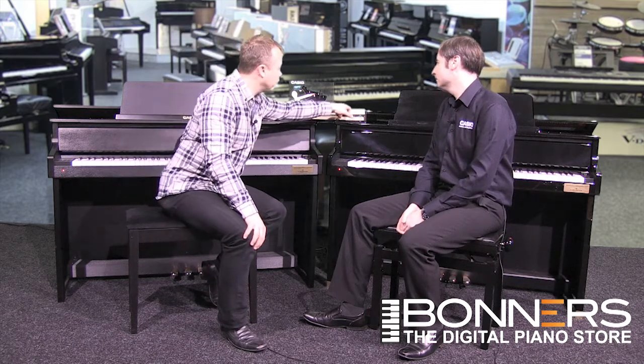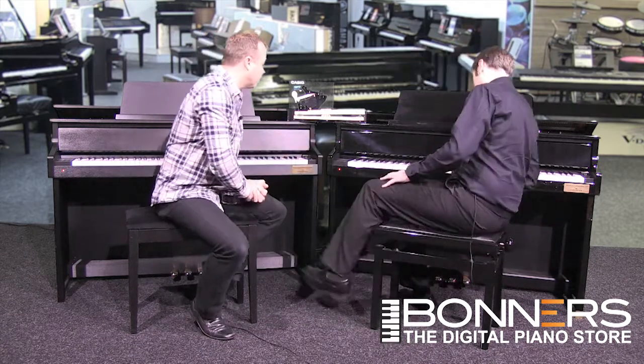The keys use the same materials as Bechstein acoustic pianos — from the same factory, the same wood, which is Austrian spruce. That's something different about these pianos: a lot of other manufacturers use substitute materials even if they make both digital and acoustic pianos, but these ones use exactly the same materials. Having played it myself, it certainly feels wonderful.